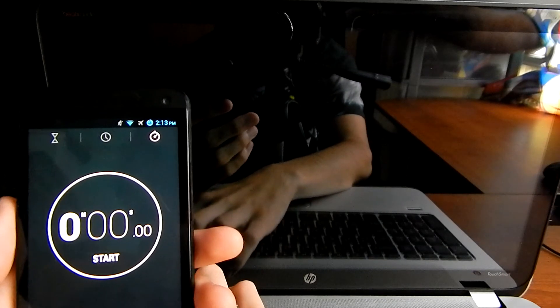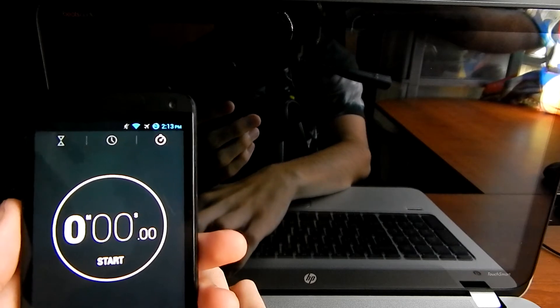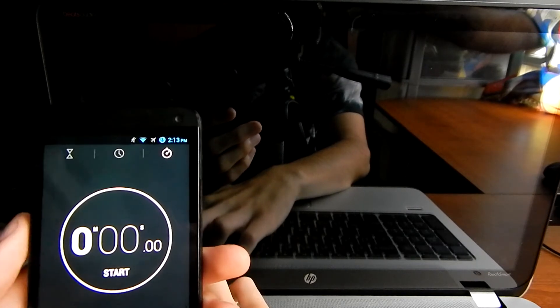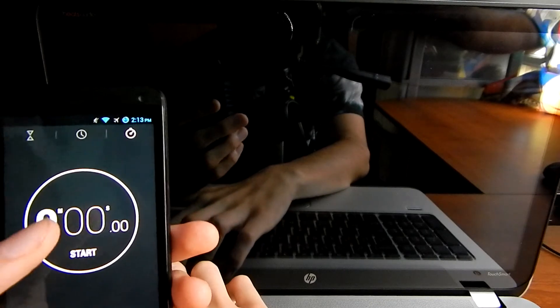Hello YouTube, this is the boot time test for the HP Envy Touch Smart 15T-J000. I'll press the power button and stopwatch button at the same time.